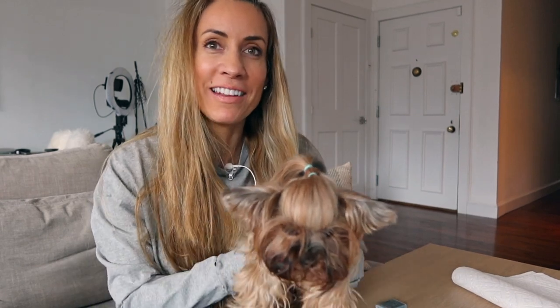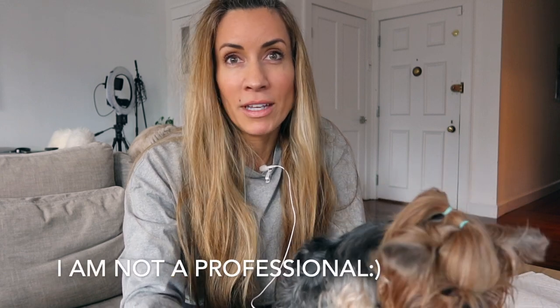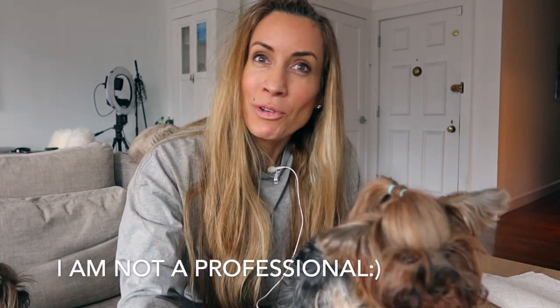Hi guys, I'm Megan Graham and today I'm here to do a Yorkie haircut. I'm going to do my Yorkie haircut at home on this unwilling participant, Lola. She really needs a haircut and I am going to do the haircut at home with my clippers, my scissors, all my gear that I have for practicing Yorkie grooming at home. I will be linking to all the items that I use in the description below.